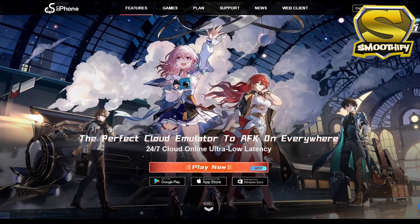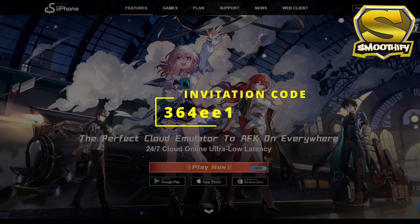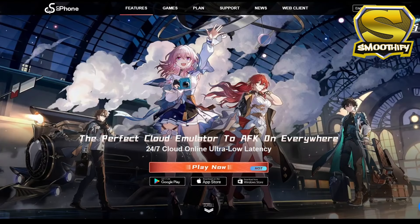So if you want to try out UG Phone, you can use my link shown in the description below. And you can also use my invitation code, which really helps me out. So thank you guys, and thank you UG Phone for the sponsor.